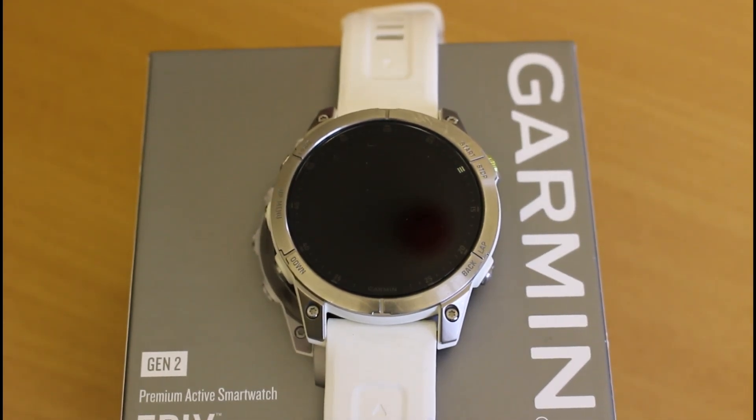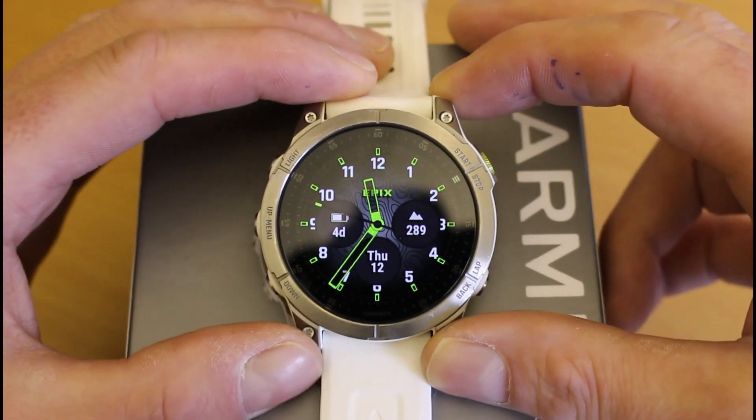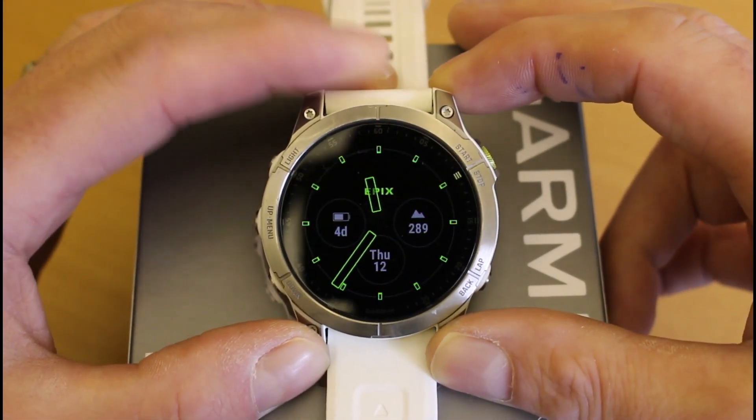Garmin have got this on a big range of watches with recent software updates. We've got it on the Enduro series, the Epix Gen 2 series, the Fenix 6 and 7, the Forerunner 255 and 955, the Tactix 7, Tactix Delta, and the MARQ collection. Within GPS Training we stock and sell the Fenix 7 and the Epix 2 watches, so this feature is on both of these. I'm using the Epix 2 today as a demonstration.